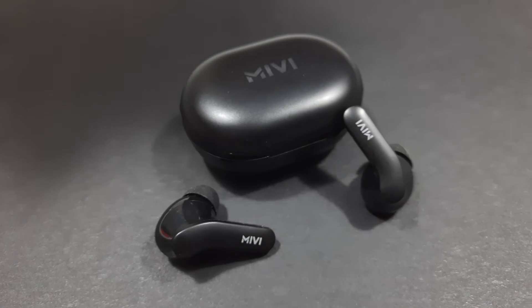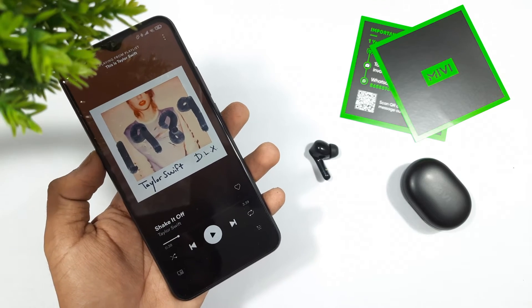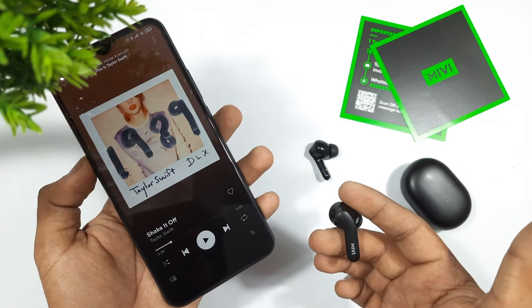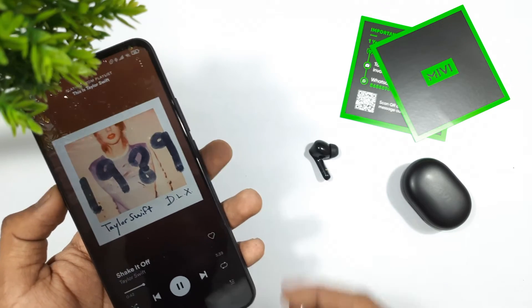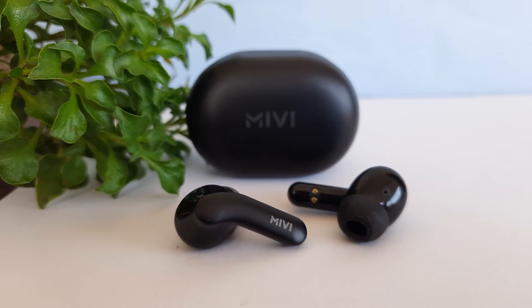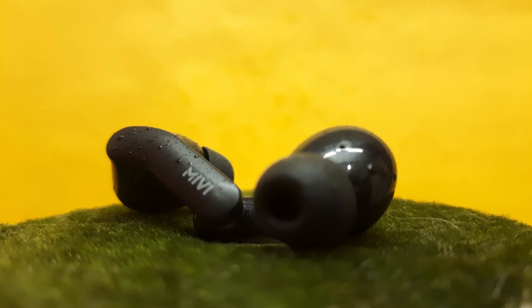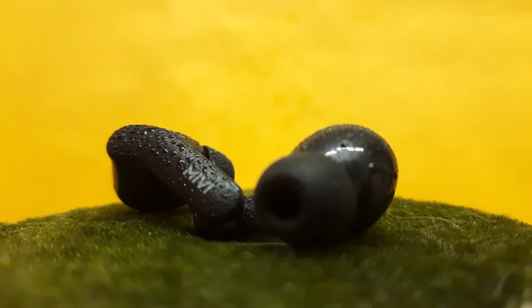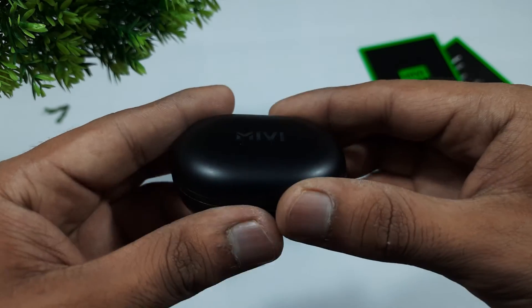The DuoPorts have no physical buttons — only multi-functional touch buttons, which you can use to play and pause music, change tracks, or answer calls. The earbuds also come with IPX4 certification, making them splash and sweat-proof, so you can use them while running or working out without any issues.